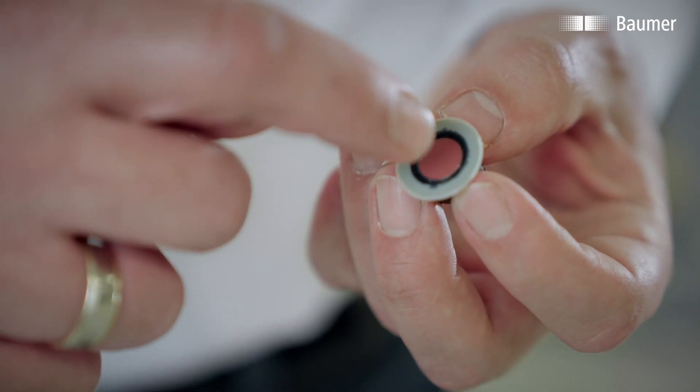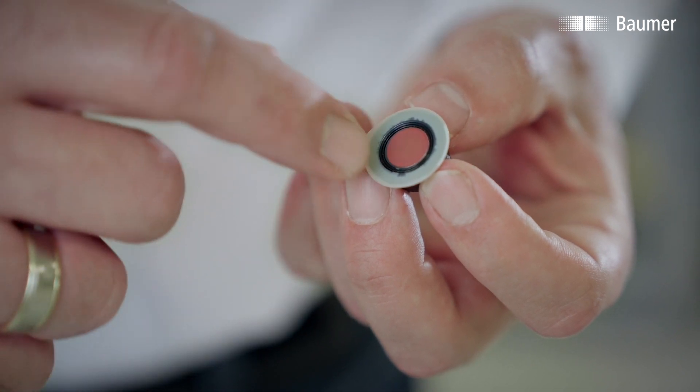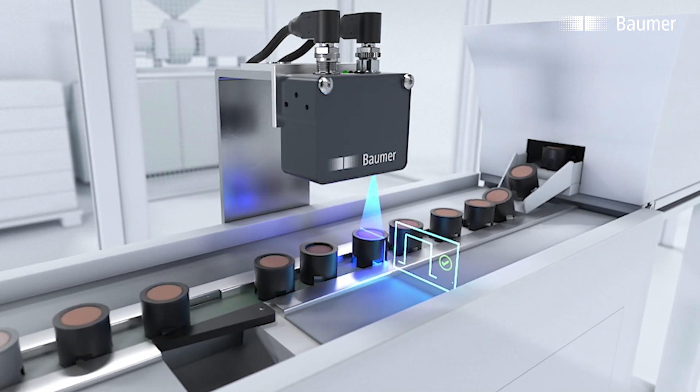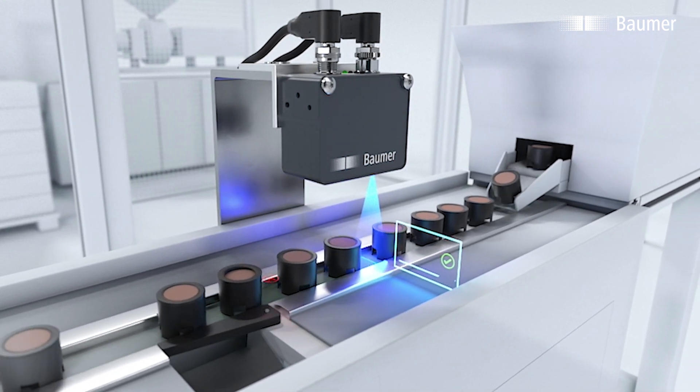For this part, what matters is the height difference between this central reddish part and the rim. So in other words, a good part differs from a bad part in terms of its shape. And this difference in shape can be measured really well using a height profile. This is a good example of how a smart 2D profile sensor can be used for inspection tasks.